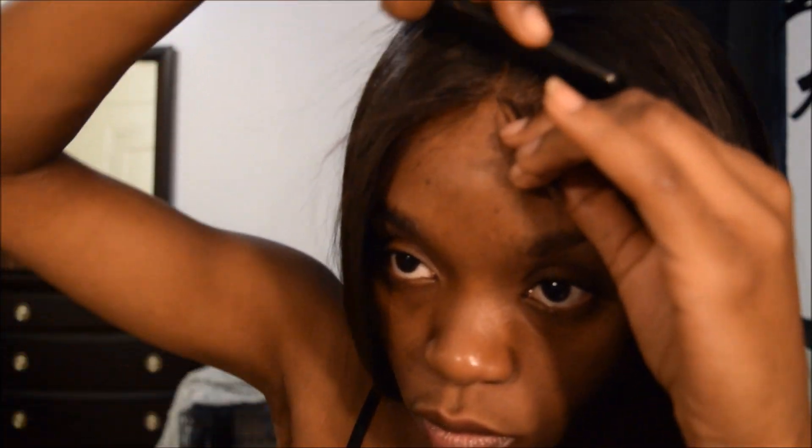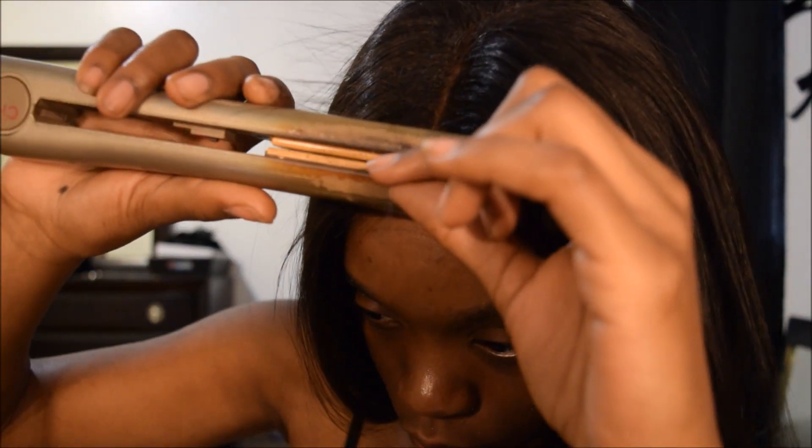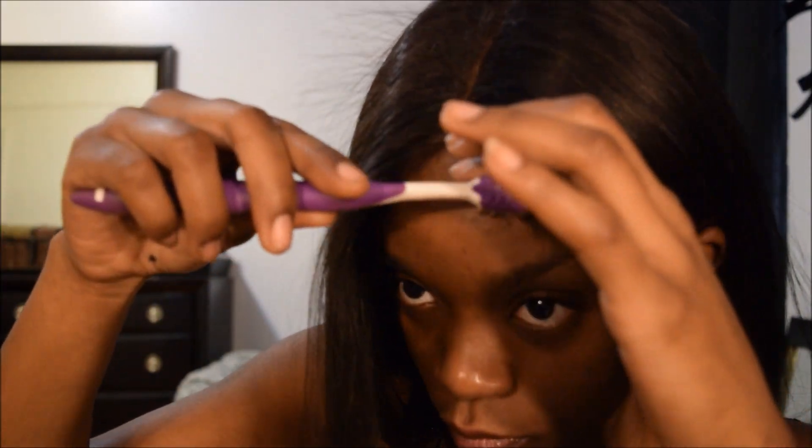Now it's time to work on these baby hairs. What I like to do is section them off, comb through them, and then press them with my flat iron a little bit. Once I've done that I move on to my toothbrush, spray it with a little bit of hairspray, and then from there I brush the baby hairs into the shape that I would like them to take.